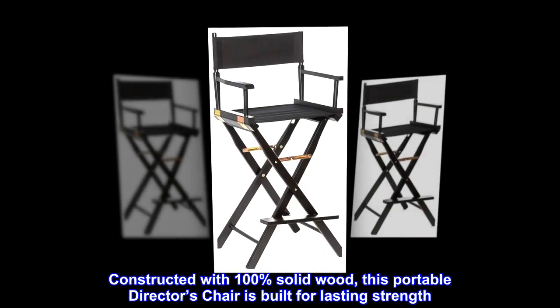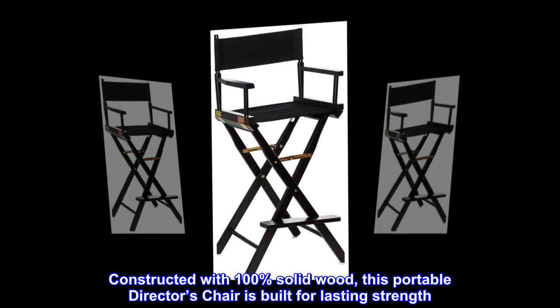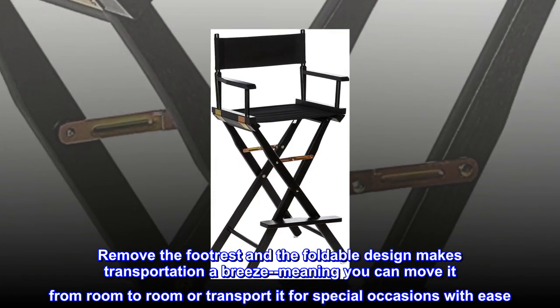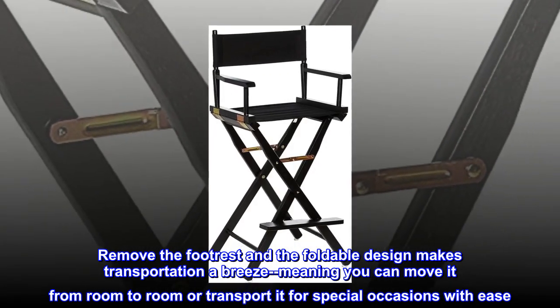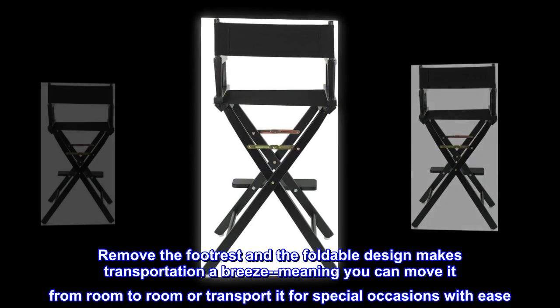Constructed with 100% solid wood, this portable director's chair is built for lasting strength. Remove the footrest and the foldable design makes transportation a breeze, meaning you can move it from room to room or transport it for special occasions with ease.